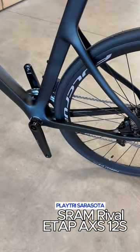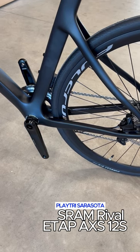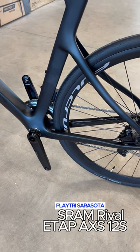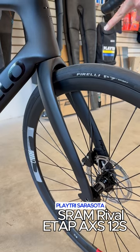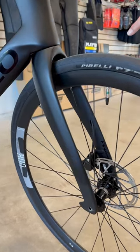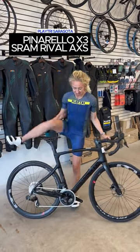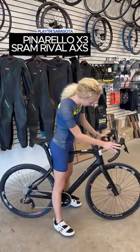We have the exclusive Flex Stays, a Pinarello design that absorbs vibrations without reducing the responsiveness of the rear triangle. The iconic Pinarello Onda 4. It's a fast but very comfortable bike, in a beautiful black lap.